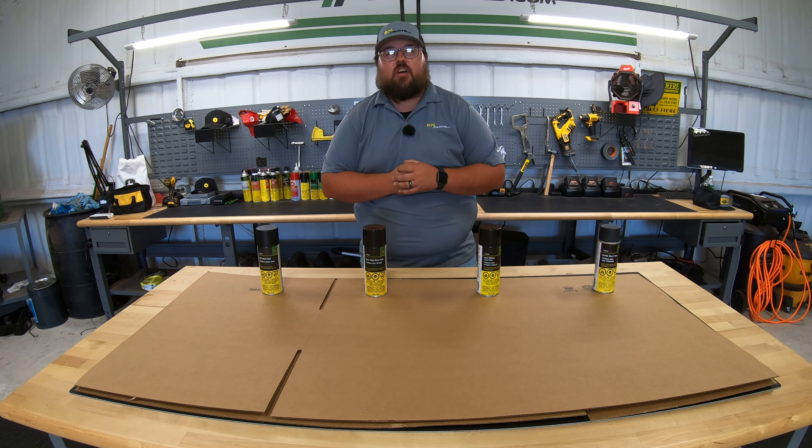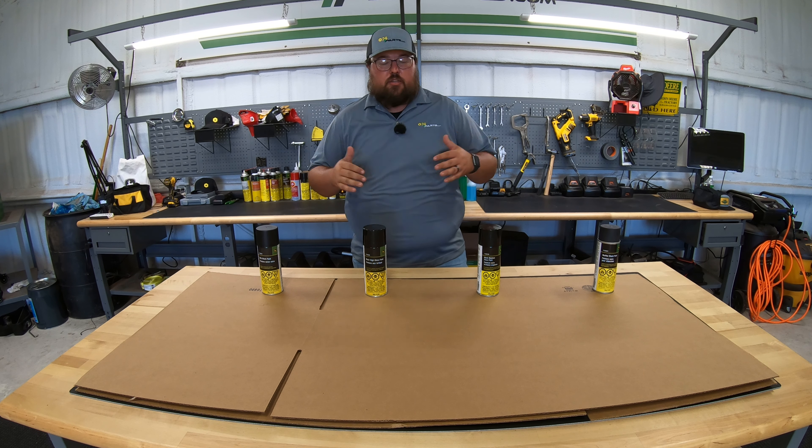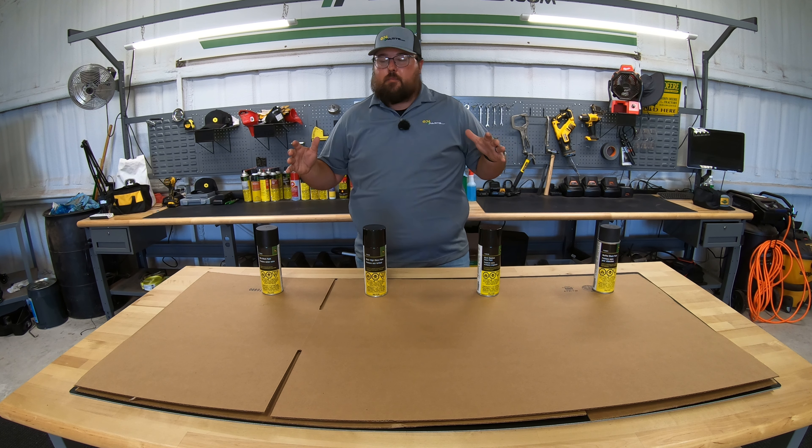What's up, guys? This is Brent with 247parts.com, the best place online to buy your John Deere parts. So let's dive right on into it and show what the difference is between the four different kinds of John Deere black paint.